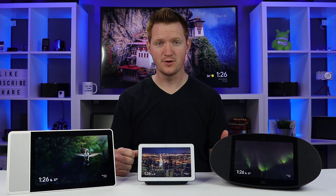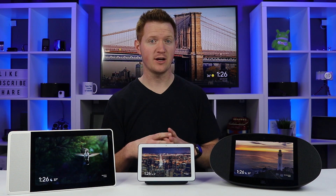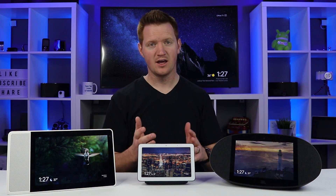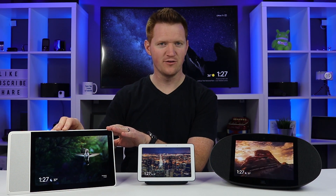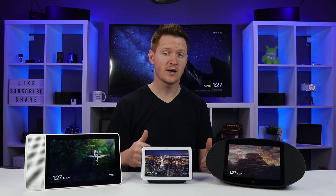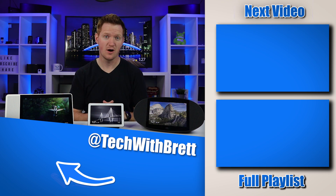In conclusion, I think any of these are going to be a really great purchase and I haven't had any problems with any of them. If you need something small, compact, and with great ambient settings for your bedroom, the Google Home Hub is the way to go. If you're looking for the best sound, definitely go with the JBL Link View. And if you want to watch a lot of videos, consume a lot of content, and make video calls, definitely go with the Lenovo Smart Display. If you have further questions, let me know in the comments below, and make sure you check out my video all about what you can do with the Google Home Hub. Thanks for watching!